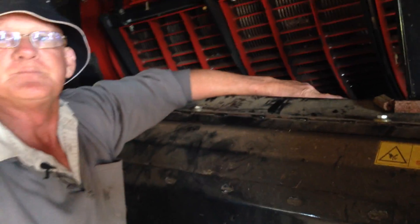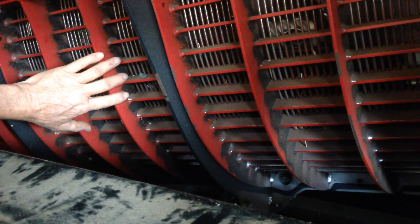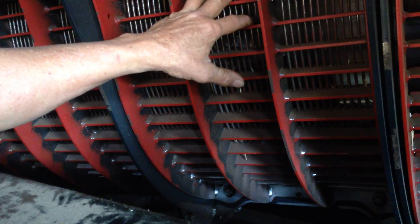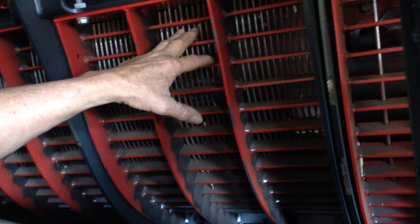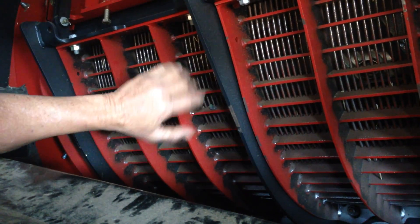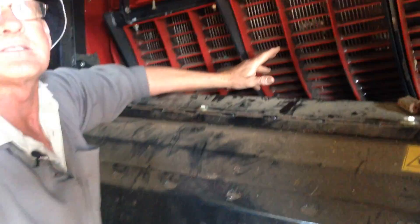So tell us about this one - this is a bit more closed up in this first section here. Well, these are the two concaves. In barley, we'll take every second wire out of these to open the back one up, or you can use other concaves. Basically, the more you get out of here the better. And if you can still get a sample and get some more wires out of here, that's even better still. So it's just a matter of on your machine - the key is open it up.